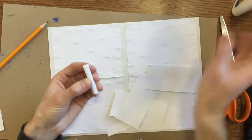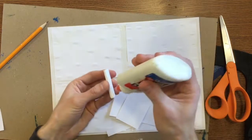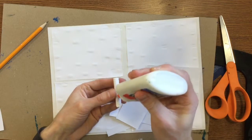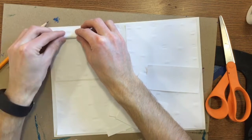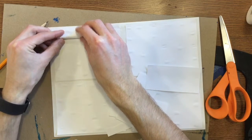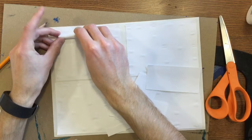Also, when you go to glue these textures down, think about something called composition. Composition is how you lay out your artwork. Rather than just gluing them all over the place willy-nilly, you should be thoughtful about how this is going to look.